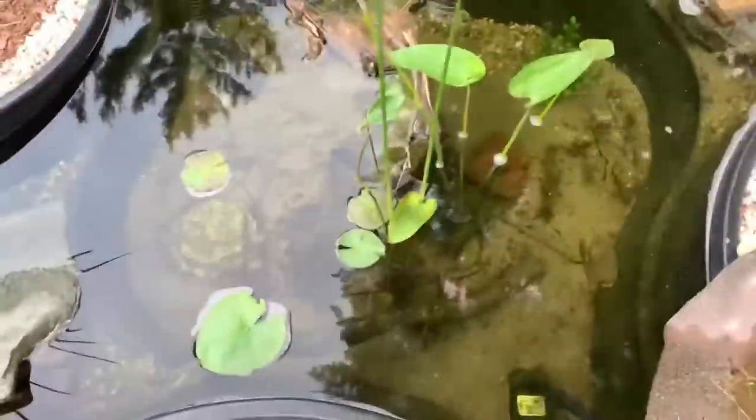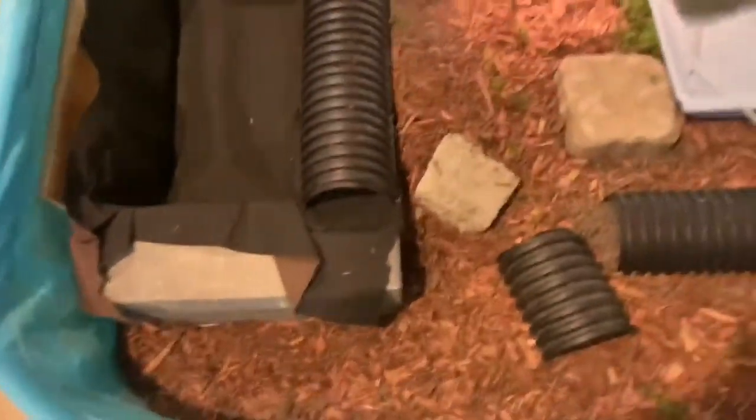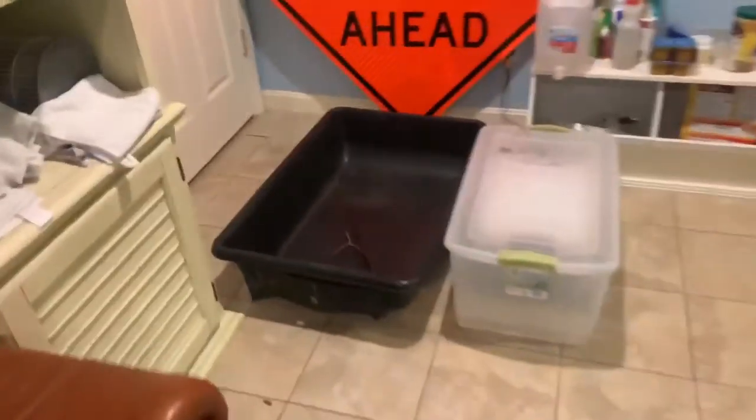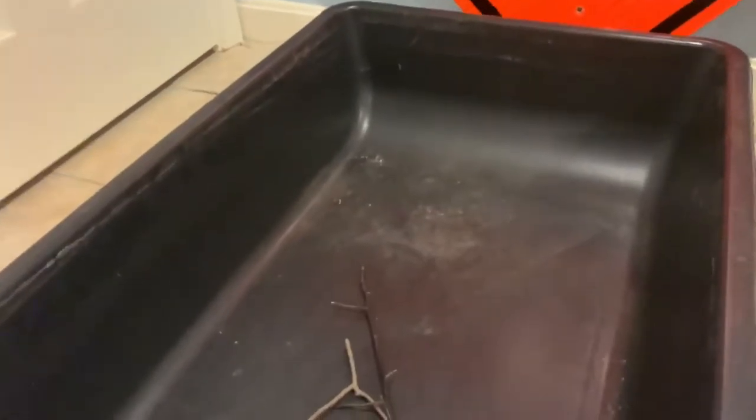I'll bring you guys inside to the basement. This is where I currently bring the spotted turtle at nighttime — it has its heat lamp and its water. Before this weekend, this cement bucket was actually filled with water. I didn't film anything because I was really in a hurry trying to rush to save the eggs. It was filled probably about halfway with water and a heat lamp, and I came down and found five eggs in there.